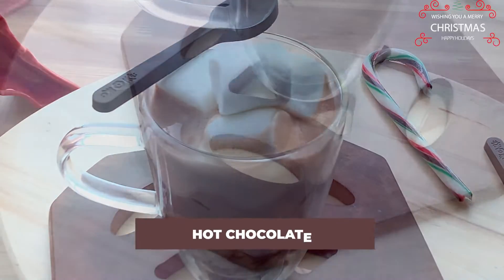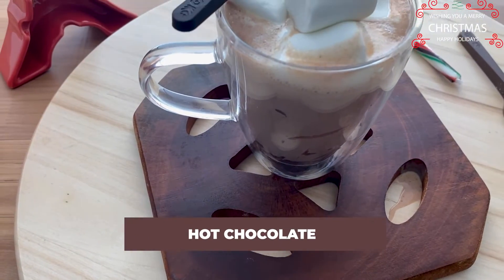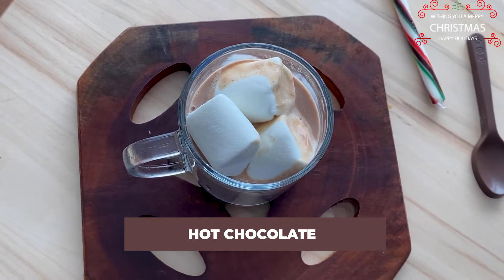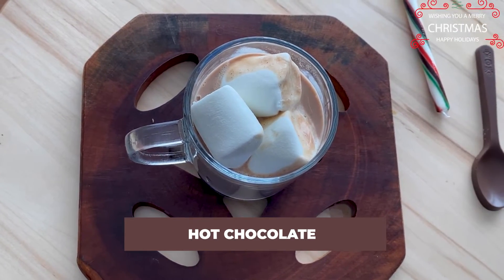What's better than wrapping your hands around a warm mug of hot chocolate on a cold evening? Let's get started with this simple and soulful recipe.